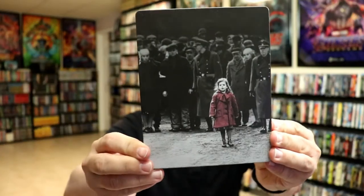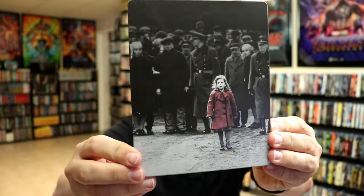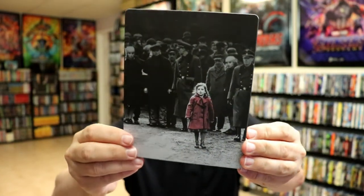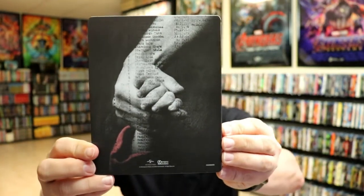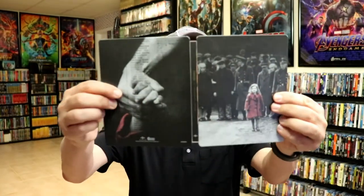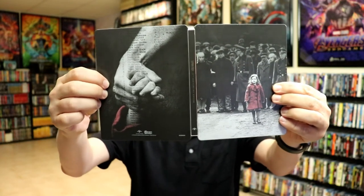Here's the front of the steelbook — it is a matte finish, really nice image. No embossing or debossing. Here's the back with another iconic image. When we open it up, we have the front and back together, which looks really nice with the title going up and down the spine.